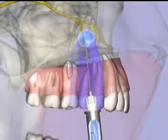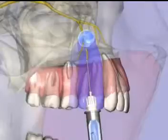The Middle Superior Alveolar Nerve Block provides pulpal anesthesia to the maxillary premolars and the mesial buccal root of the first molar, along with the supporting buccal soft tissues and bone.